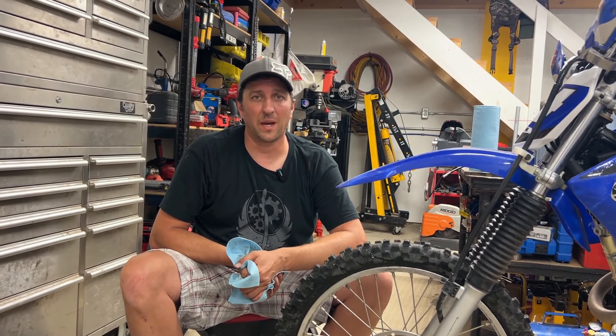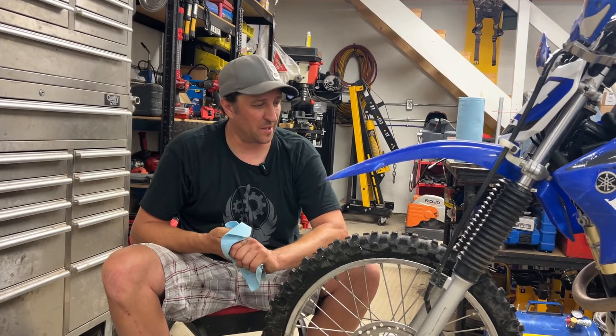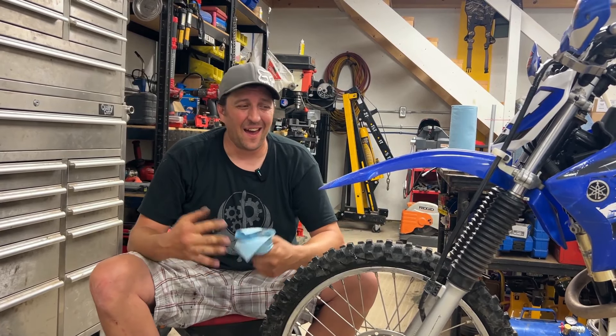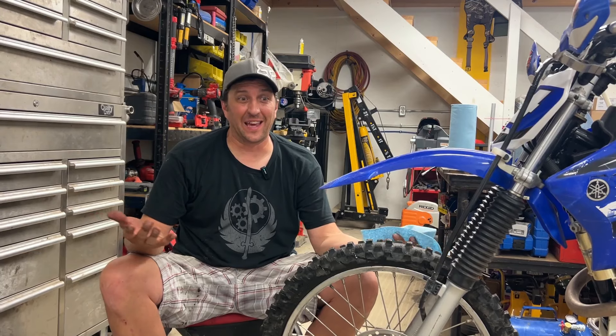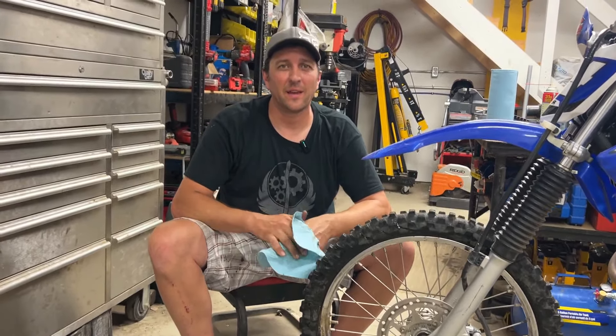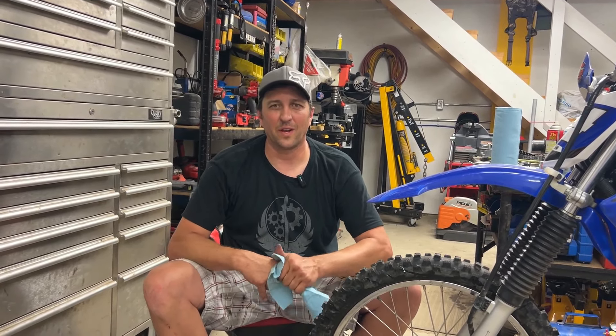Now we just put our washer and nut back on and torque this to the proper spec, then let the air down to the proper pressure — on a dirt bike that's only about 15 pounds. So there you go, that's our somewhat attempt at changing out the tube on Zoe's dirt bike tire. What do you think, Zoe — is it going to work? Alright! Thanks for watching, hope that was entertaining. At least we showed you what to do and what not to do. Like and subscribe!